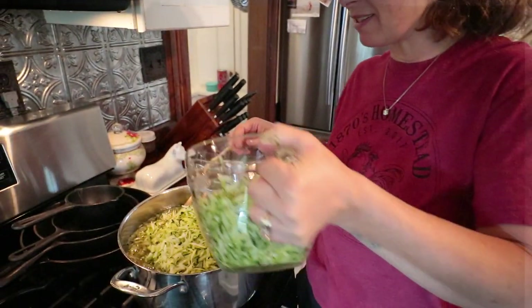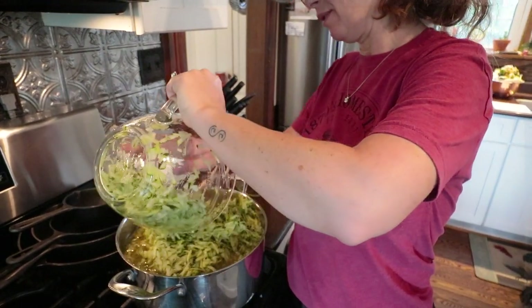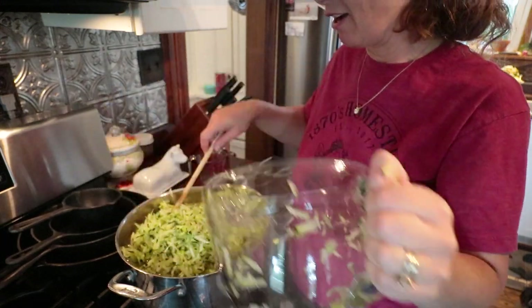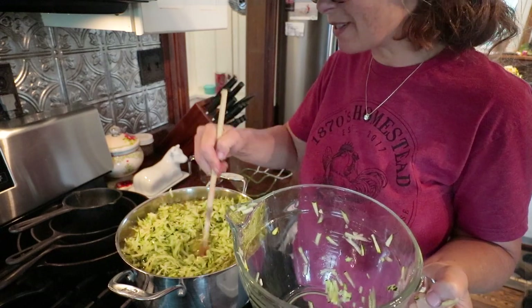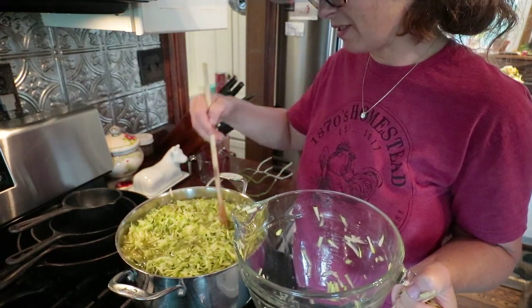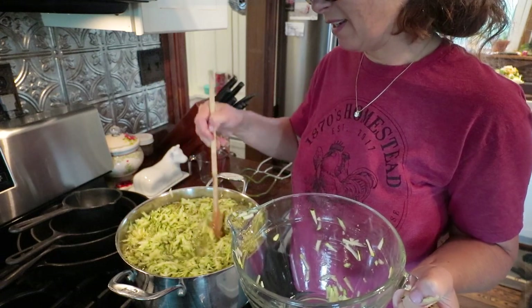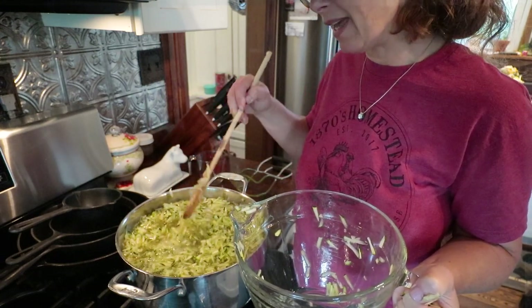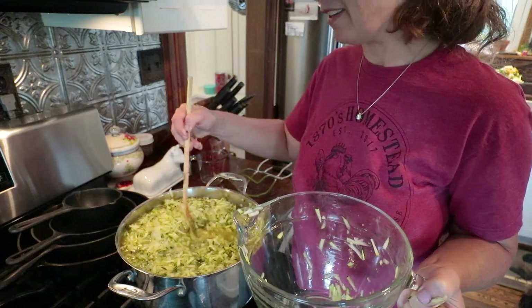I almost seriously just messed up. My brain is still not high-functioning — I had measured out four cups of zucchini, not four quarts. So it is four quarts of zucchini and your 46 ounces of pineapple juice. Now we're right.